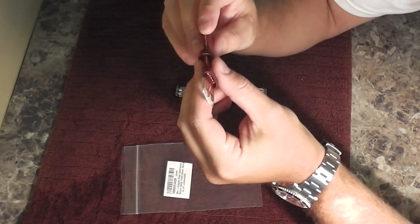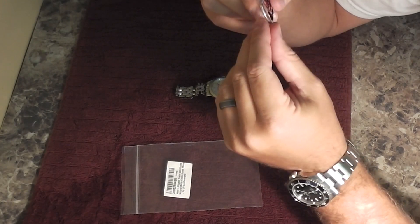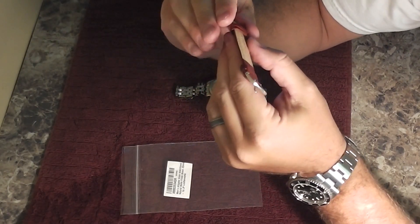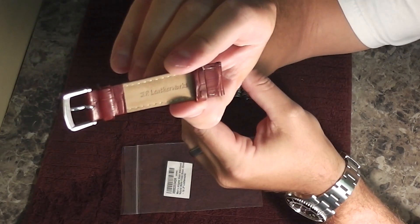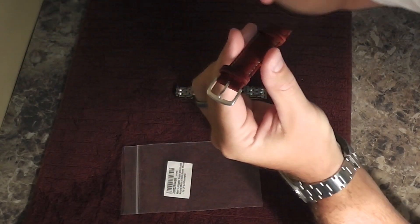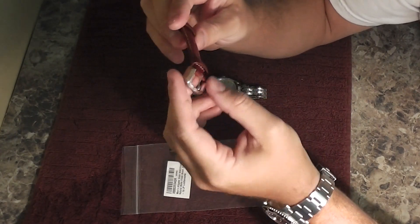The other piece that came with it is the other side, and on the inside it says JP Leatherworks. Then you've got a nice buckle — a stainless steel buckle — which matches the stainless steel JJ LeCoultre Master Control that I'm going to mount this on in the next video.